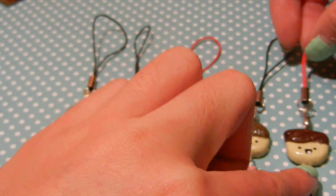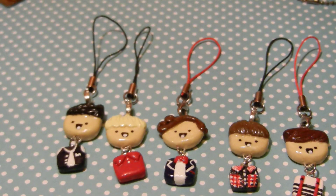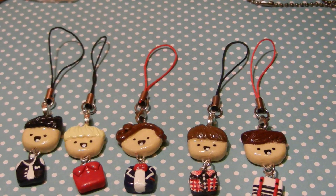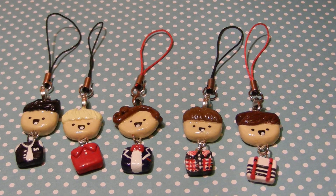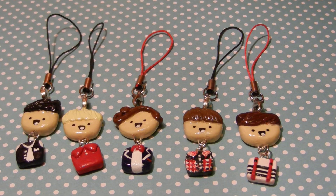I really want to sell these, so let me know a good price that you guys would pay, either for the whole set or just for one. And I might do a tutorial on the clothes as a bracelet.